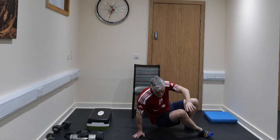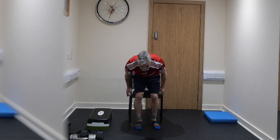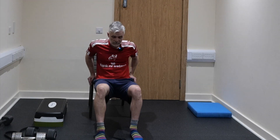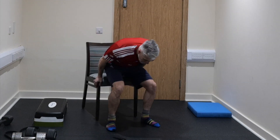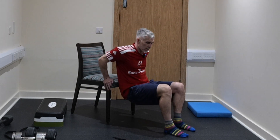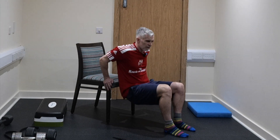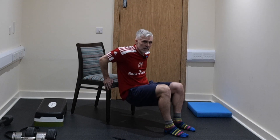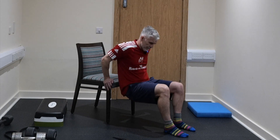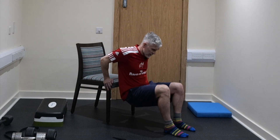One minute left — grab your chair and if you can, we're going to do some tricep dips. Let's get 20 of these done — 1, 2, 3, 4, 5, 6, 7, 8, 9, 10, then continuing 11, 12, 13, 14, 15, 16, 17, 18, 19, 20.